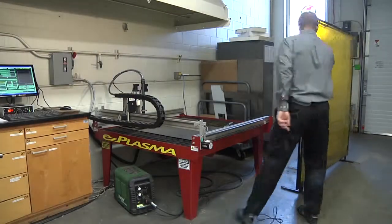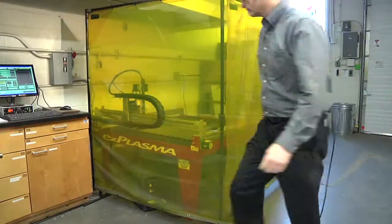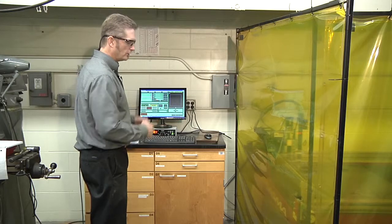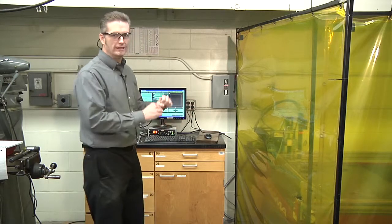Slide the protective panels into place. Now we're ready to start cutting. To start cutting, press the green Cycle Start button. The head will start moving and begin the cut. When the head returns to the origin position, it is done. You will hear the air continue to flow even after cutting is complete — that is normal.